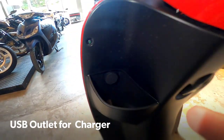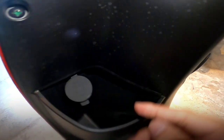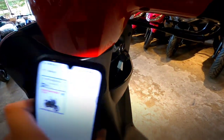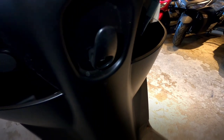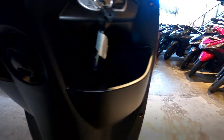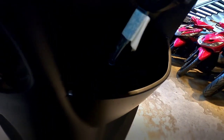Dito siya nakalagay — sa left side pocket siya. Sa pagbukas, may takip lang siya. Para hindi mabasa. Tapos may hook din siya. Sabi na ng ulam o grocery. Tapos may side pocket din sa right side. Tubig, pwede nilagay.